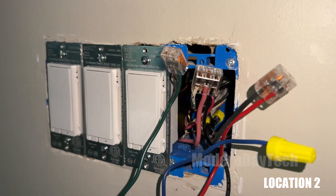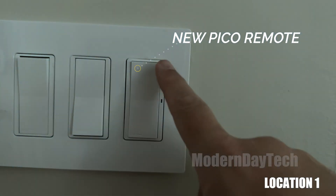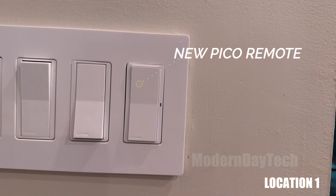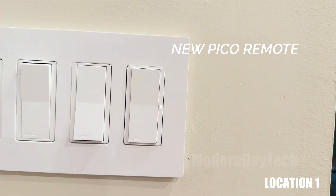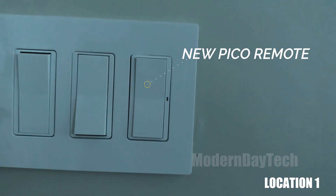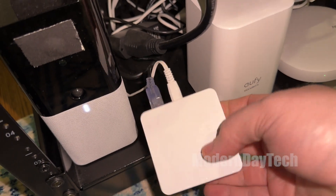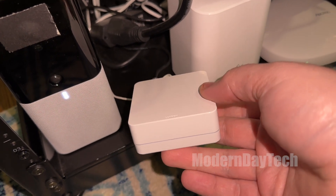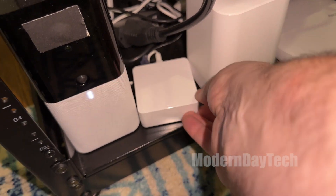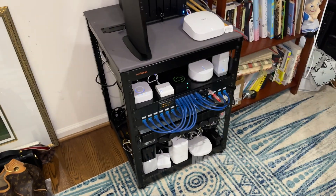Connect all those, put everything back in nice and neat. Put on your covers, go back downstairs, turn on the power, and come back up. Test out the Diva switch, and if it's working okay, hook it up to the Lutron app. Make sure you have the Lutron Caseta bridge so you can bring it into your smart home. Then set up your Pico remote through the Lutron app and you should be good to go.